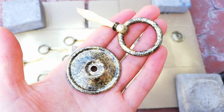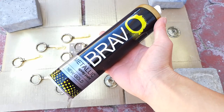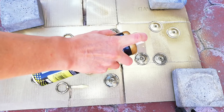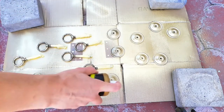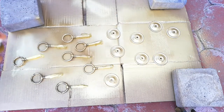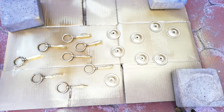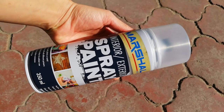I got these lovely handles but I wanted them completely gold so that they can complement the new legs. I sealed the handles with a clear lacquer.